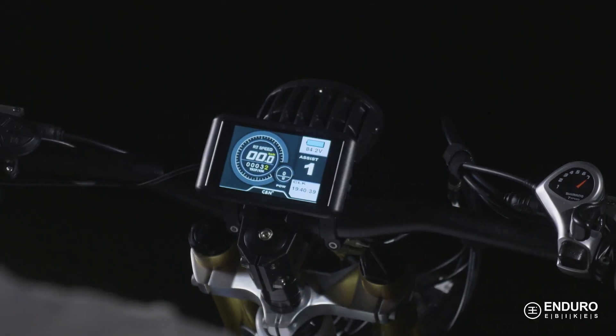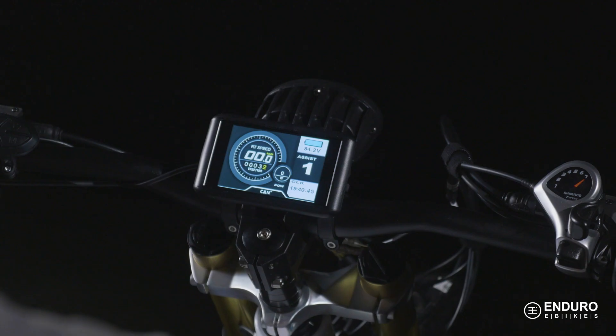Congratulations on the purchase of your brand new Enduro eBike! We know you're excited to get out there and feel the wind on your face and see what this ride can really do, but before you start, you may want to know how to turn on the display and read its functions. Don't worry, this won't take long and you'll be on the road or trail in no time.